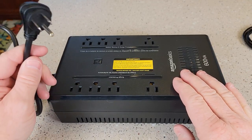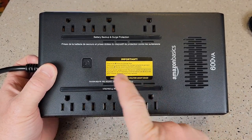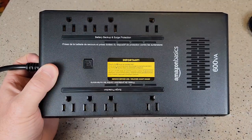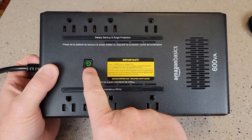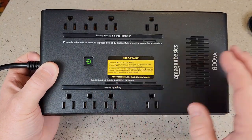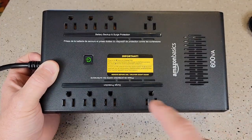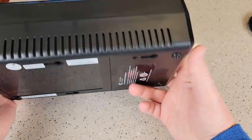I've got the cover back on. We're gonna go ahead and plug it in. Now it's time to turn it on. This is the power button — you're gonna press this for two seconds. That turns it on and you'll see that this green light comes on. You hear like a relay click. It does recommend letting it charge for eight hours before you start using it, because once you've got it turned on it's gonna charge the battery inside.